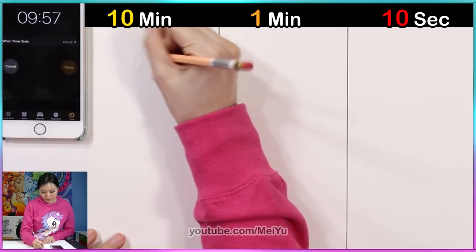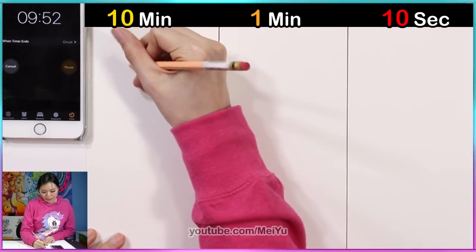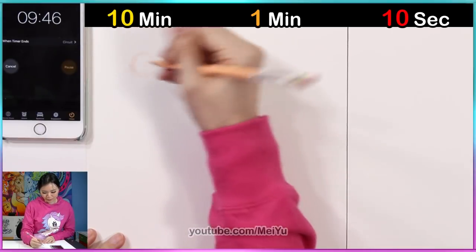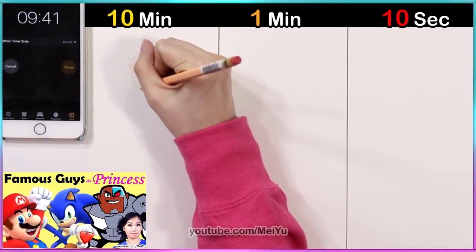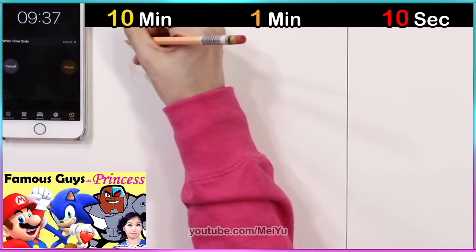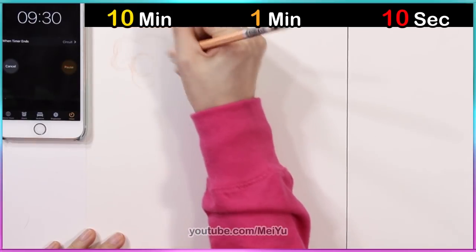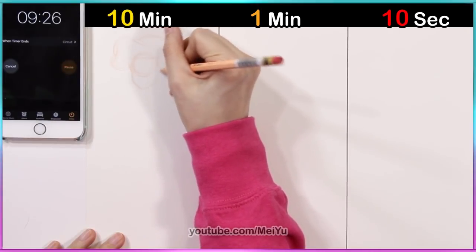So I'm gonna be sketching out my character, and then after I will ink and hopefully color her all nicely before 10 minutes is up. By the way, thank you for all your likes, comments, and your really creative name ideas in my previous video. If you want, you can also follow along with me on this challenge. Try drawing something in 10 minutes, 1 minute, and 10 seconds, and let me know in the comments how you did.